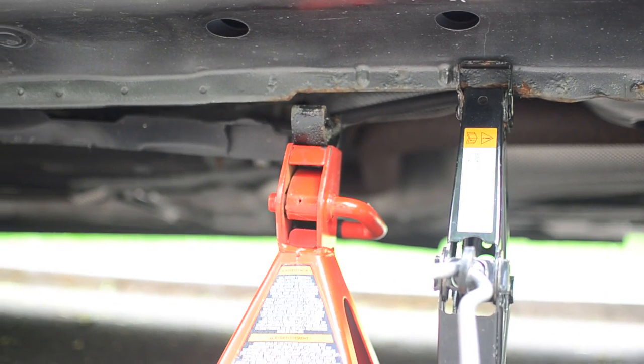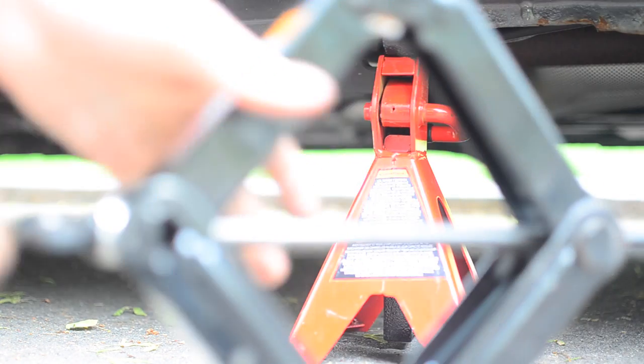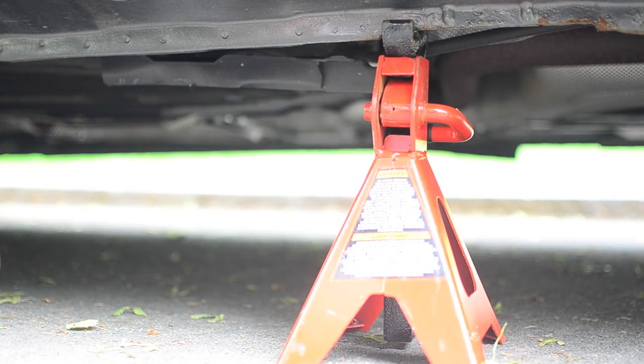It's important to lower the car into jack stands for safety. Now the car is securely on the stand. I'll do this four more times and the car will be ready for rotation.